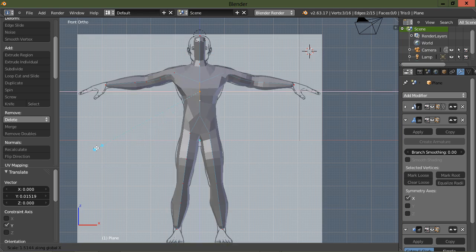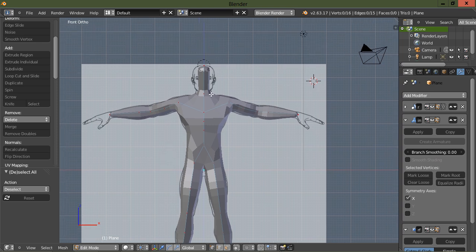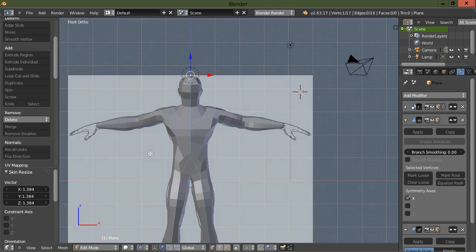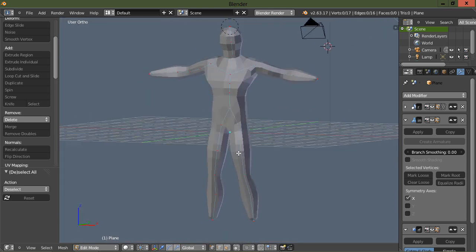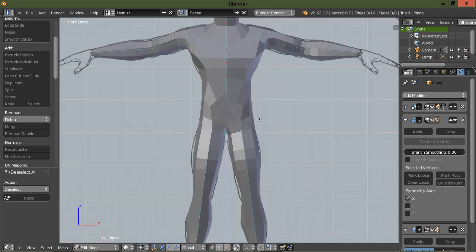Let's scale in the X. Then let's put a subdivision here on the head, scale this up, bring this one up a little bit. Remember Ctrl+A to scale, and then Z or X to scale in a specific direction. As you can see, we've started getting a decent base mesh here in a very short period of time.